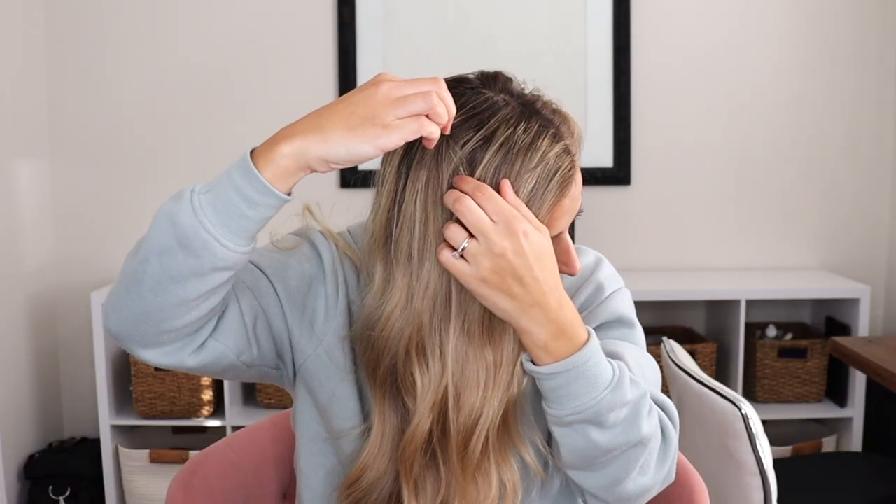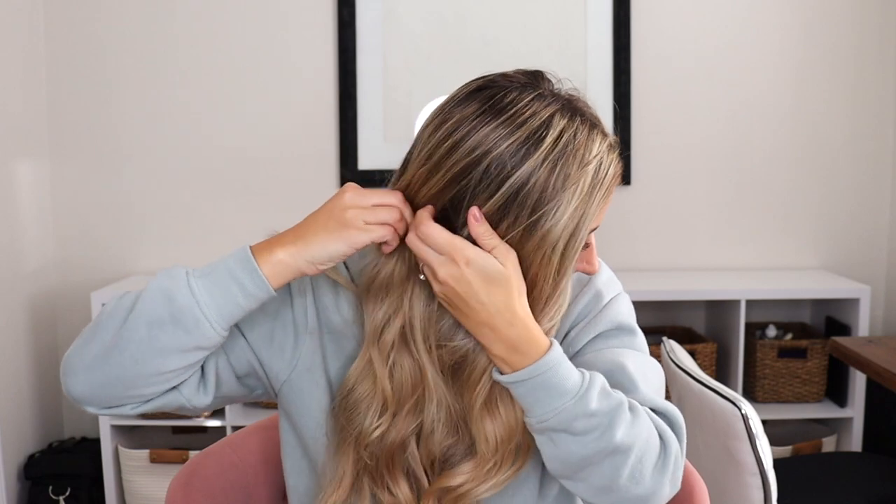I've shown a couple crown braids in the past but I don't think I've ever truly done a Dutch crown braid. Personally I cannot figure out my hands when I'm braiding trying to go around my head — it just doesn't work for me, so I always have to do two separate braids. I like to part my hair to the side and I always brush my hair before any braid to make sure I don't have any tangles. So for 2022 we're all going to learn how to Dutch braid and I am here to teach you.